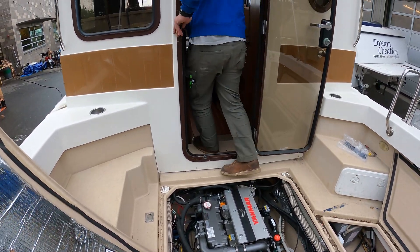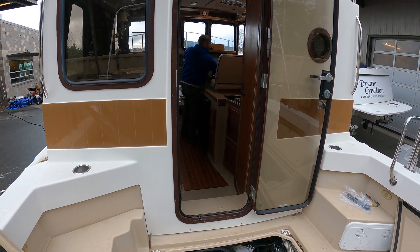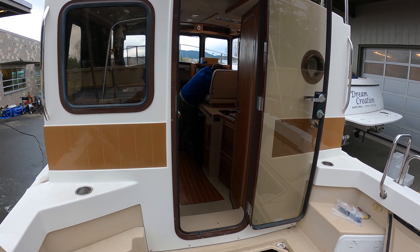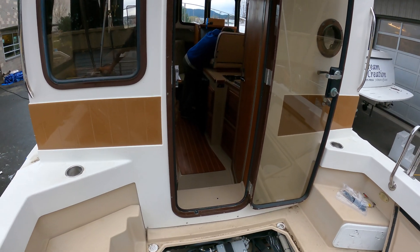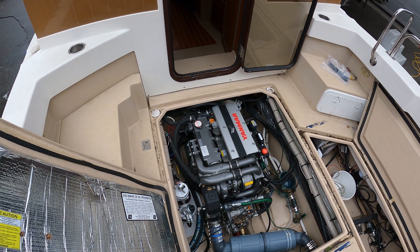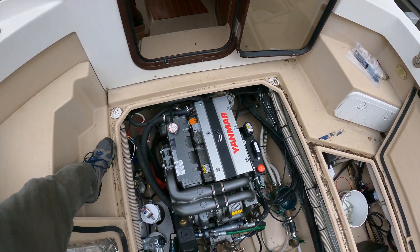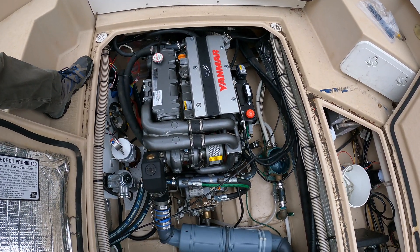Tim does the honors — just keep an eye on oil pressure as you start it up. It fired right up — didn't even hesitate! I don't see any major leaks. This is good.